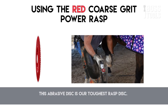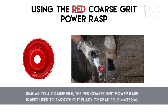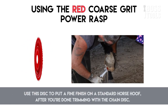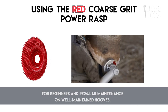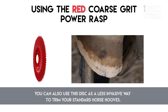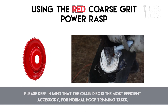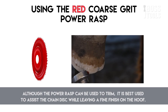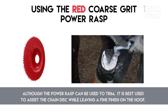The abrasive disc is our toughest rasp disc. Similar to a coarse file, the red coarse grit rasp is best used to smooth out flaky or dead sole material. Use this disc to put a fine finish on a standard horse hoof after you're done trimming with the chain disc. For beginners and regular maintenance on well-maintained hooves, you can also use this disc as a less invasive way to trim. Please keep in mind that the chain disc is the most efficient accessory for normal hoof trimming tasks — although the red coarse rasp can be used to trim, it is best used to assist the chain disc while leaving a fine finish.